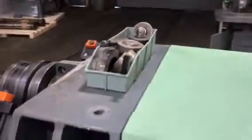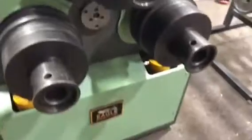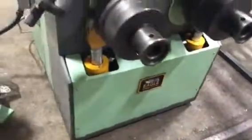It also comes with miscellaneous tooling. It's a 220 volt machine.